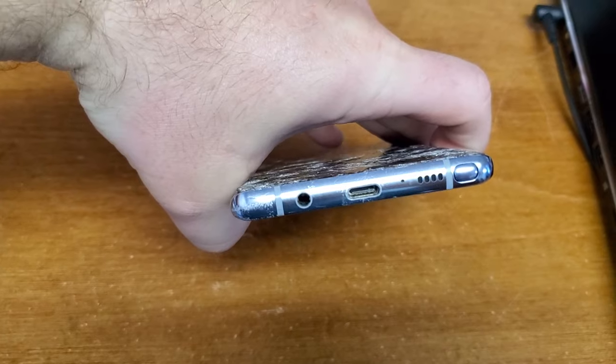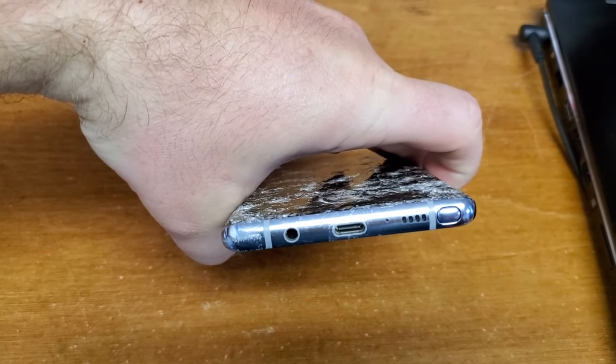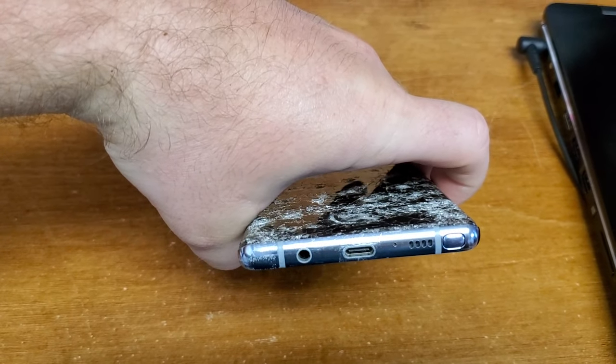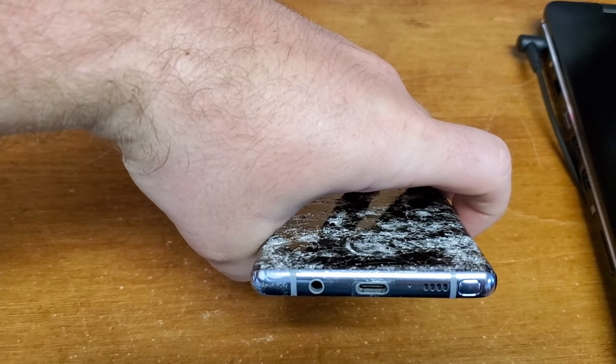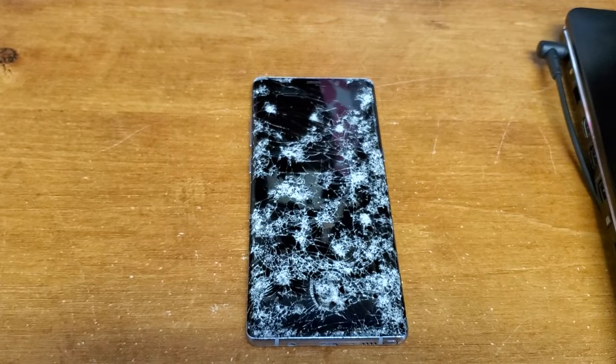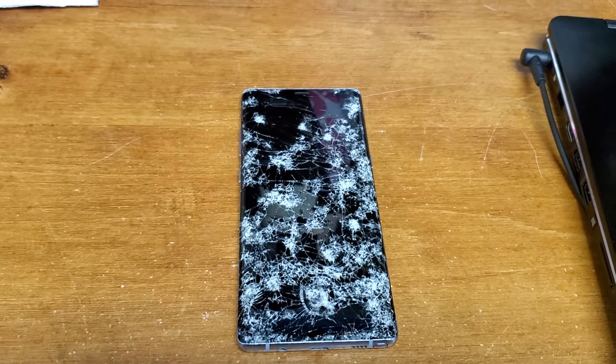You have a USB port right there which can support one device, so that's not really a fix but it's the start of a fix. It was going to be about $300 for them to repair it — I said no thank you to that.